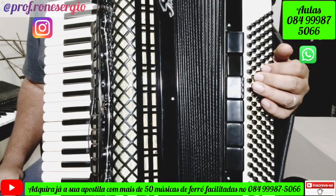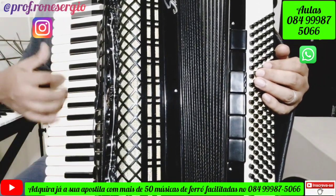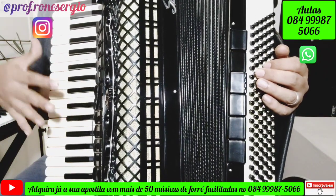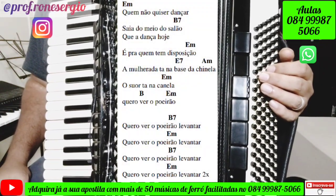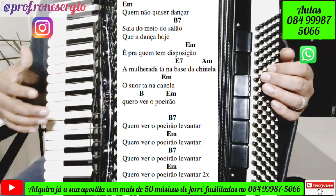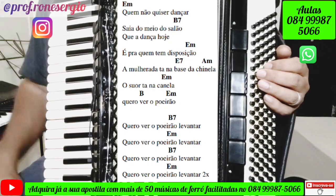Vamos ver aqui agora como é que a gente faz a música cantada com os acordes do teclado e dos baixos. Eu vou cantar bem devagarzinho, tocar no teclado, tocar nos baixos e dizer exatamente onde vai entrar cada acorde. Além disso, vou disponibilizar para vocês a cifra da música — a letra com os acordes tocada exatamente em cima de cada palavra.